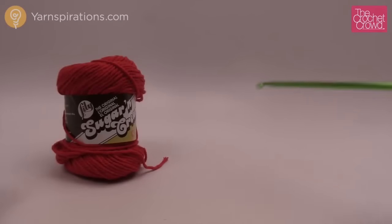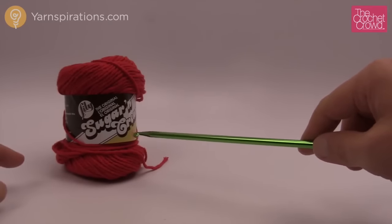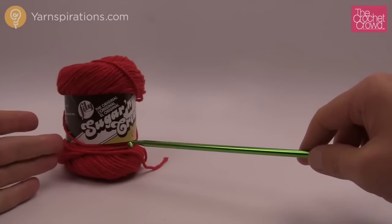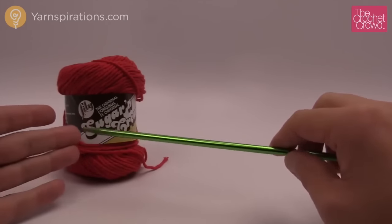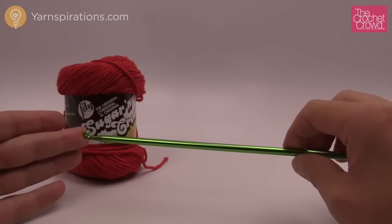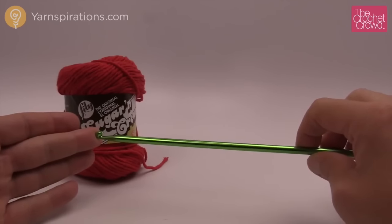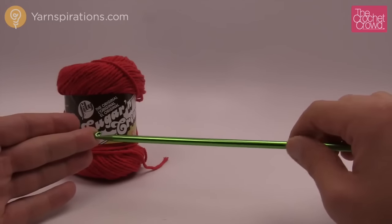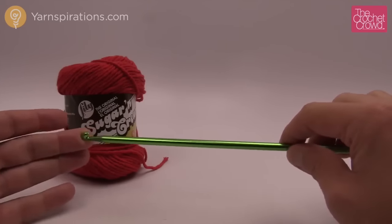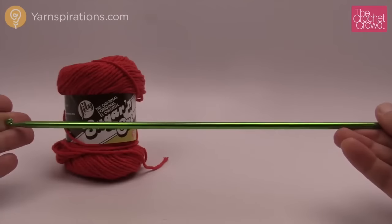For today's project you just need one ball of Lily Sugar 'n Cream cotton yarn. You'll notice the ball band recommends a 5mm crochet hook, size H. However, with Tunisian crochet — as discussed in the introduction of this series — we have to move up in hook size. So you need a size J, 6mm Afghan hook today in order to make it work.